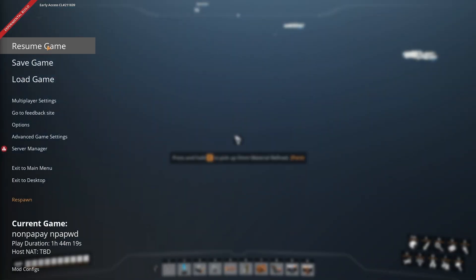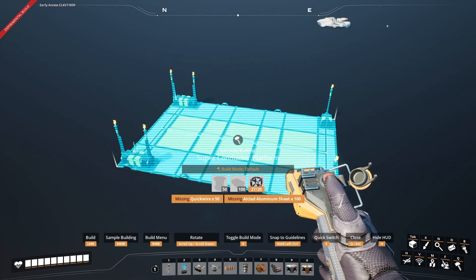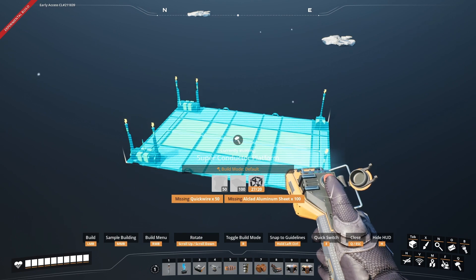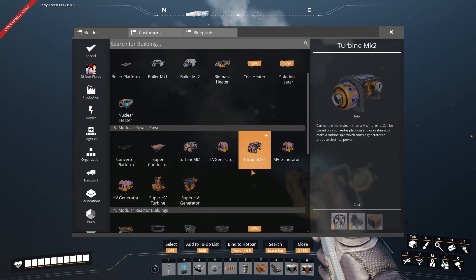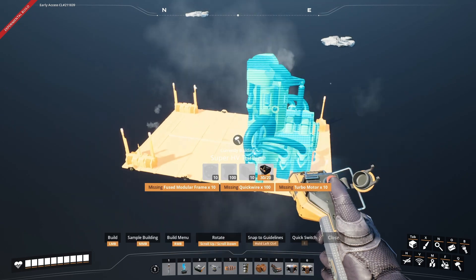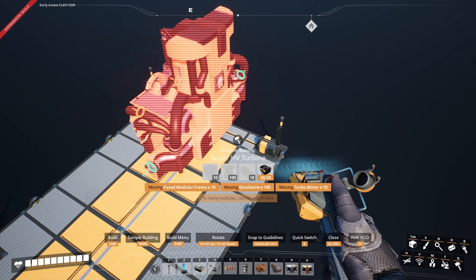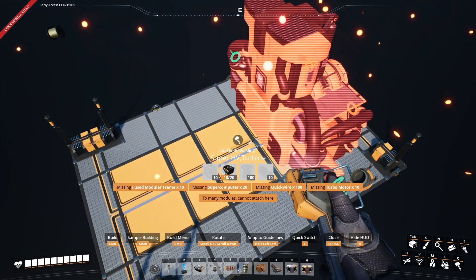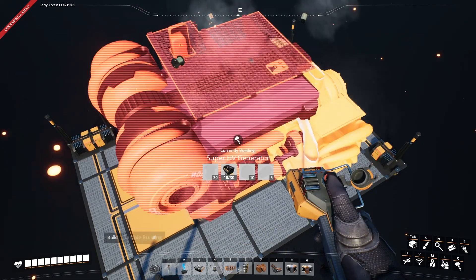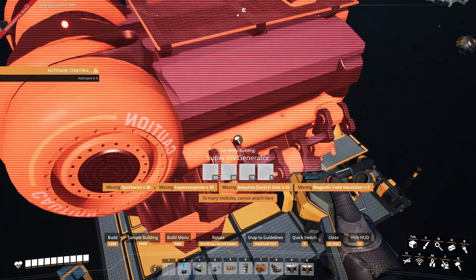So what you first want to do is get yourself a Super Conductor Platform. This is going to be the base of the turbine and generator. Get the turbine and place it on the Super Platform, and then get the generator and place it on the platform too.